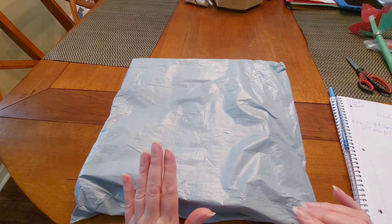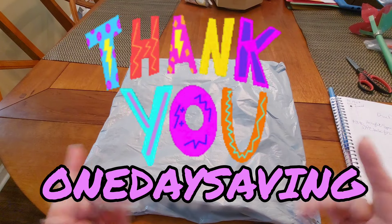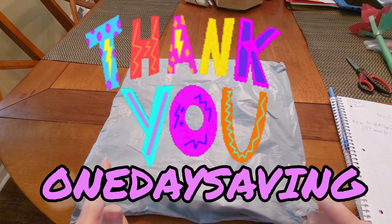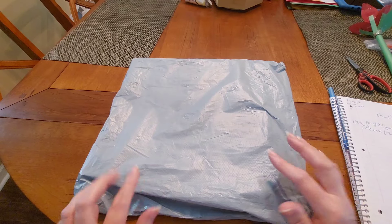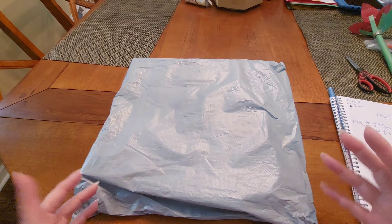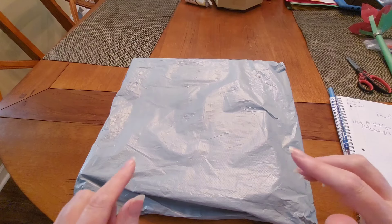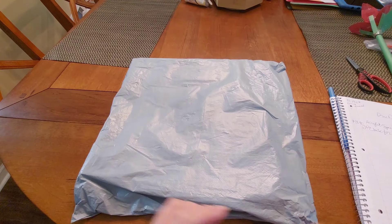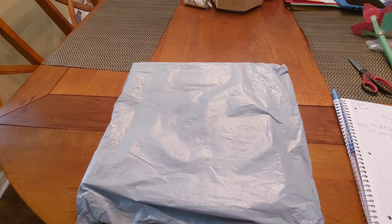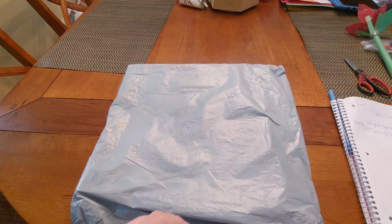I've got for you today a PR package that I got from One Day Saving. Thank you so much, Rameen, for sending me this interesting package. I haven't done a PR package from One Day Saving in a while, so I'm so glad to be back working with them — and we're jumping in.